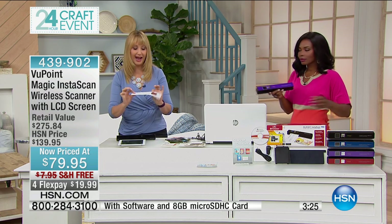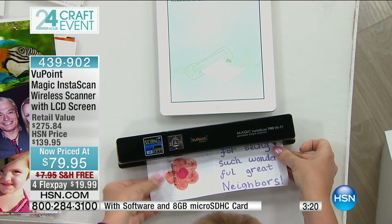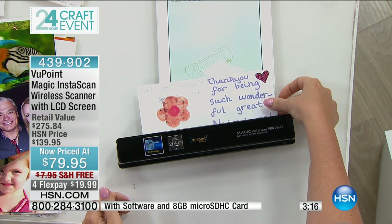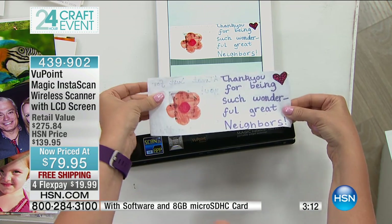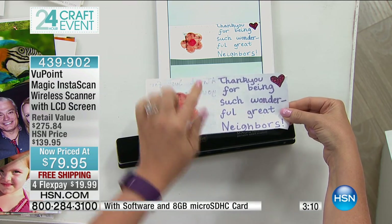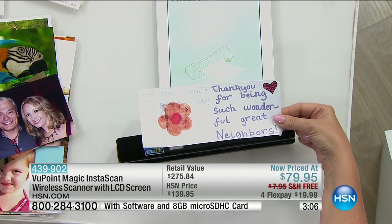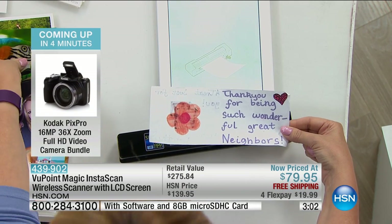We only have so much room on our refrigerator for the kids' artwork. I don't want to keep every single thing that my 18-month-old creates — well, I do want to keep it, but I don't have space to do it. But look at this — in paper form it's not doing anybody any good. When I have it digital, when I scan it to my tablet, I can send it off in an email message to grandma and grandpa and share with all family members.